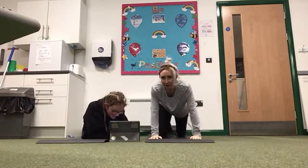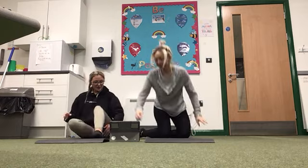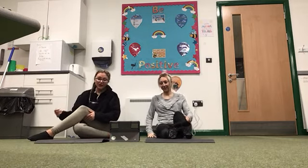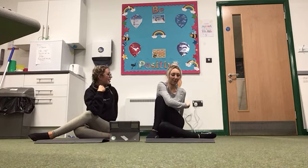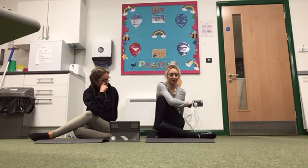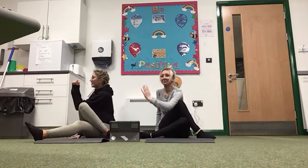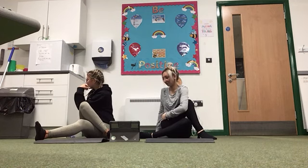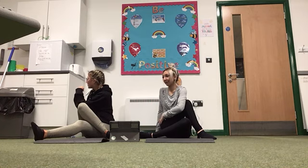The next one is the half seated twist. So you're going to get one of your legs, bring it over the other one, then get the opposite arm and bring it over your leg. Hold for 10, 9, 8, 7, 6, 5, 4, 3, 2, 1. Now swap legs — bring the other leg over, opposite arm and twist, and hold for 10, 9, 8, 7, 6, 5, 4, 3, 2, 1.